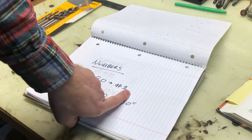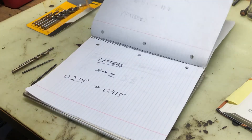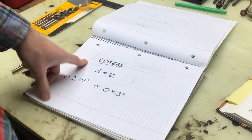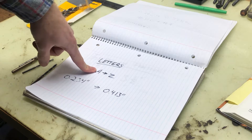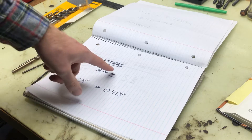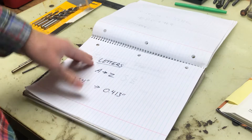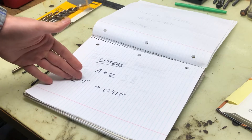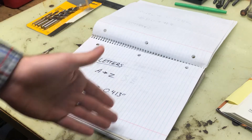After you get through the numbered drill bits, you get to the lettered drill bits. This runs from A to Z. A is smaller than Z — A is 0.234 and Z is 0.413. So it goes from 80 to 1 and then A to Z in increasing drill bit size.